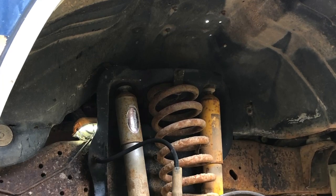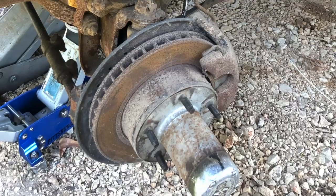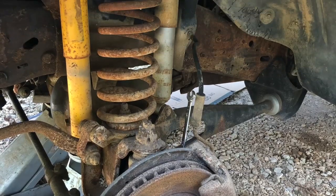The brake lines were a whole different story — they were on there tight. By coating the ends of the brake lines with WD-40, I was able to remove and replace them.